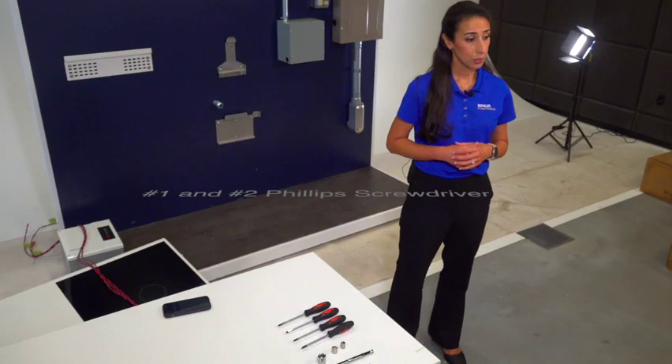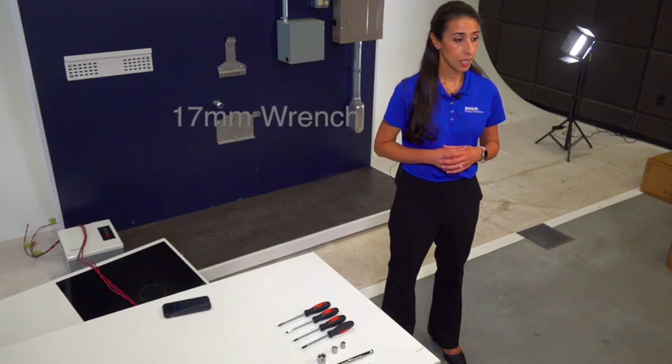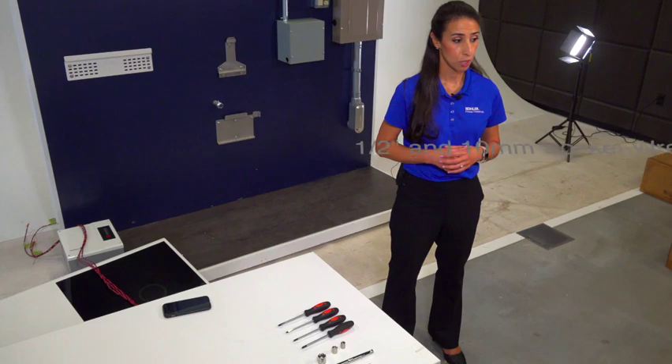First, let's take a look at the tools required for the installation of the KPR. You'll need a number one and two Phillips screwdriver, 17mm wrench, 3 and 4mm Allen wrench, and ½ inch and 10mm socket wrench. The Kohler Power Reserve System comes with all necessary hardware and wiring included for a quick, simple and easy installation.